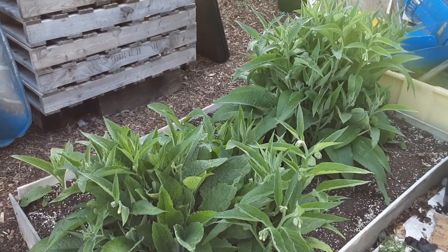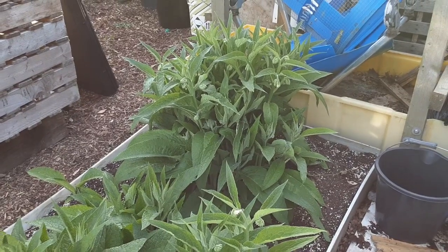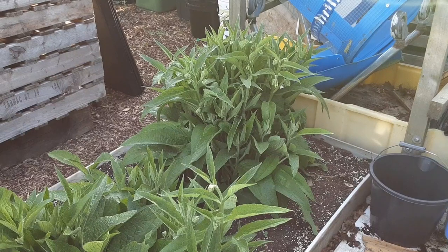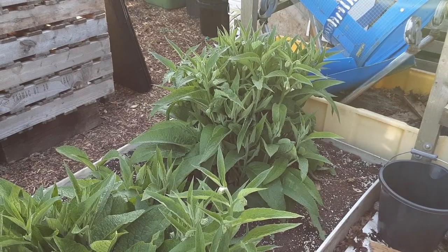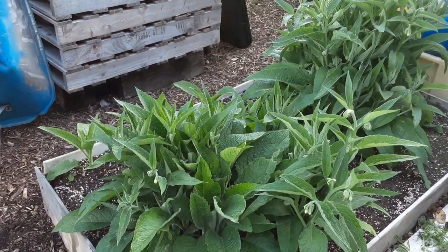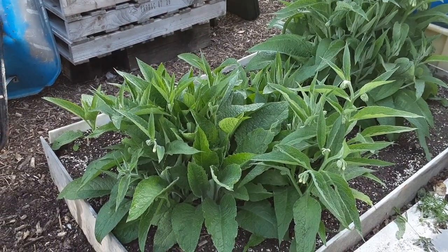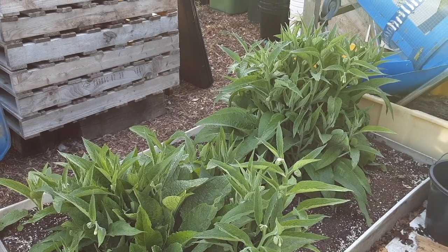This is my original comfrey. What I do here is let both lots — or three lots now it's spreading — mature. I let the bees have it as long as I can, because realistically we should be cutting it down before the flowers, but we have to think of the wildlife. When one looks like it's going to flower first, I'll cut that one down, then it'll regrow, and vice versa, so the bees always have something to visit. Without the bees we would not have our fruit and vegetables.